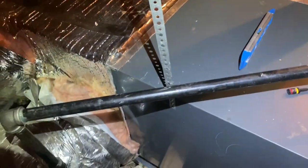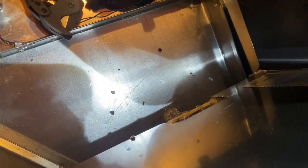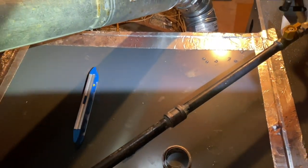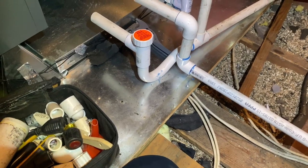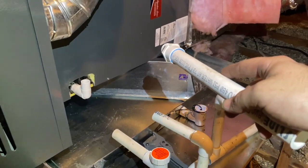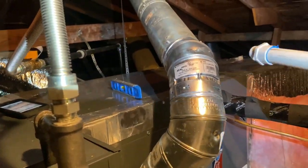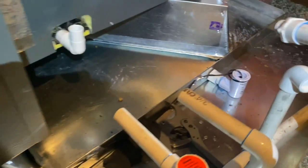That's all it took - just a little strap. We're gonna go ahead and test the drain, and all the water that's in that pan is already draining out as you can see. So basically it was just leaning so badly that it was all running to that corner and overflowing and dripping into the pan.